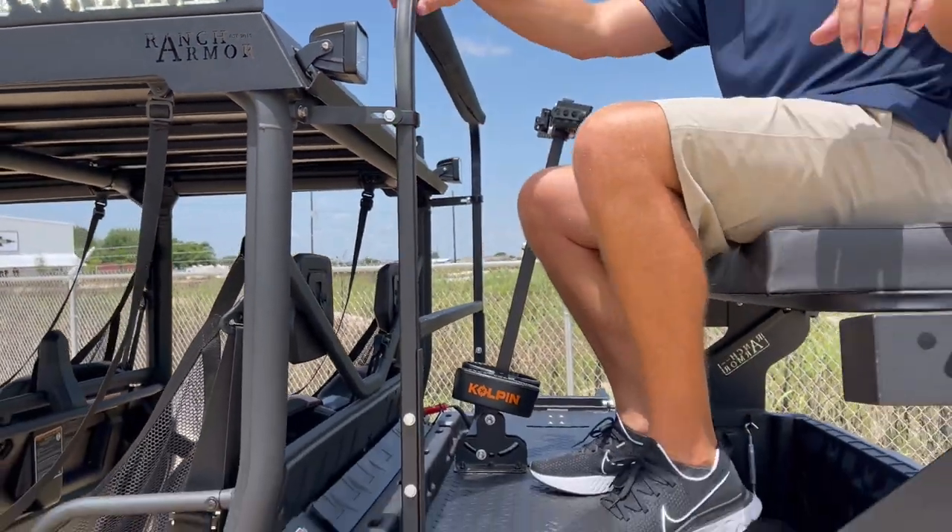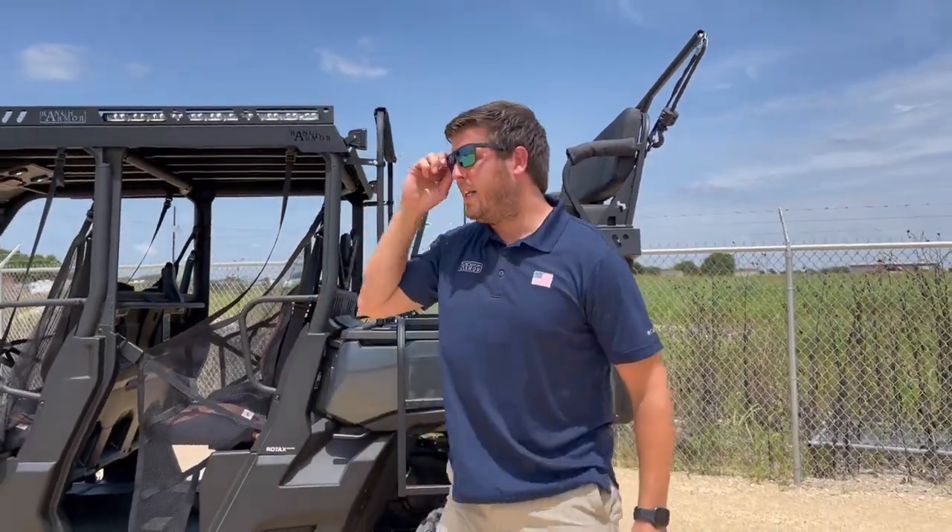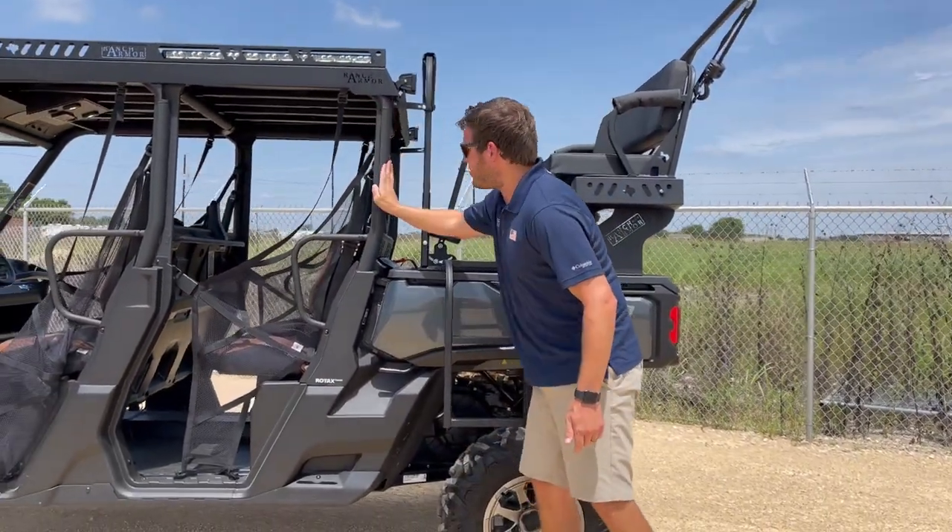We want to make sure we are able to help prevent the bed from dumping. This locks into your vehicle chassis here on both sides and relies on the chassis of the unit holding it down.